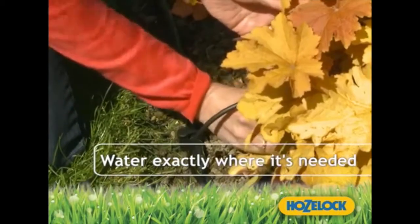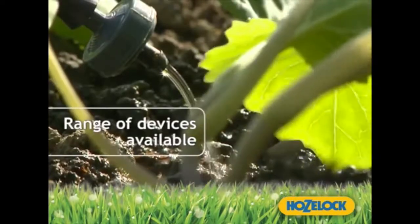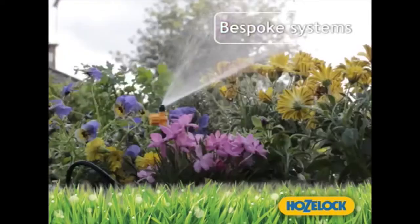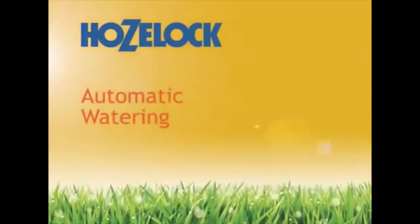Choose from a variety of flow rates to suit your garden. HoseLock have a comprehensive range of automatic watering devices, allowing you to build a bespoke system. Automatic watering with HoseLock systems: sustainable, efficient and simple.